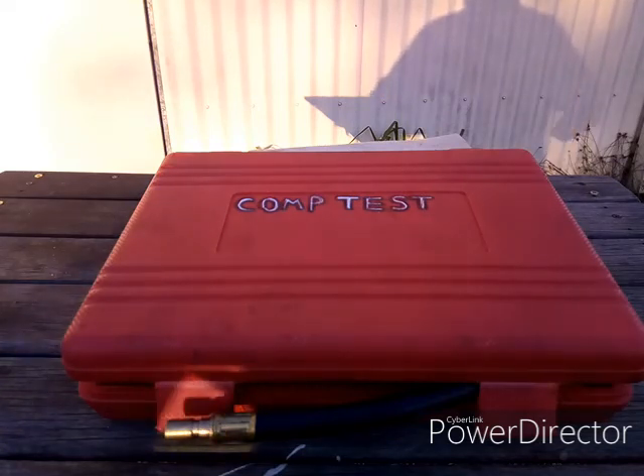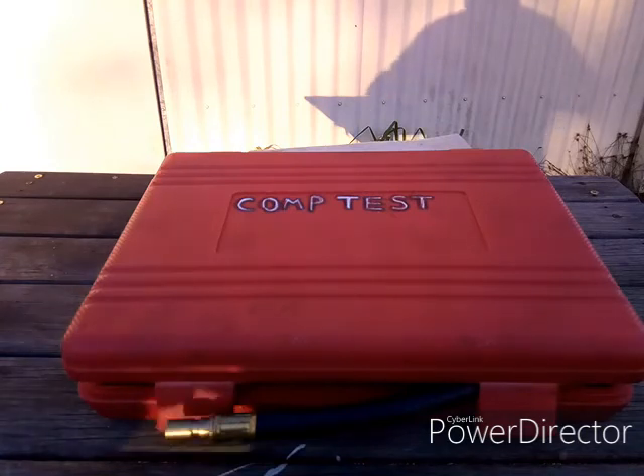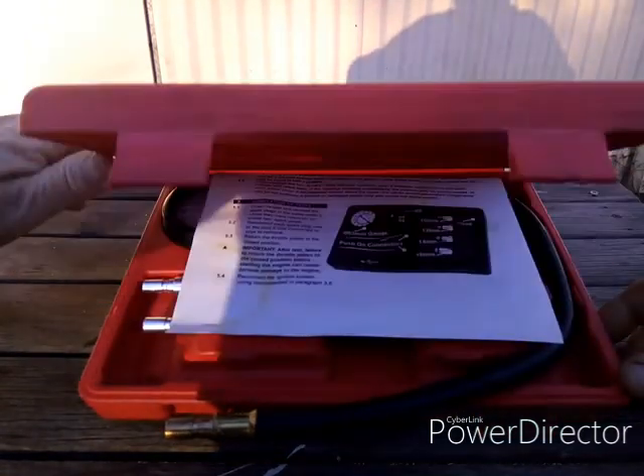Here's a compression tester. It's easy to test the compression and these kits, if you don't already have one, they're cheap to buy. I think I paid $23 from eBay for this one. Let's have a look at what we get.